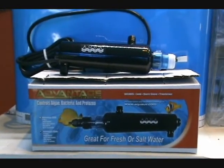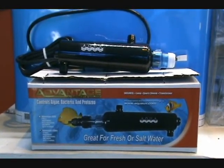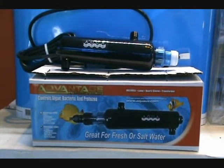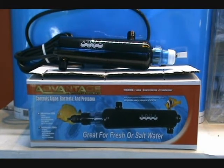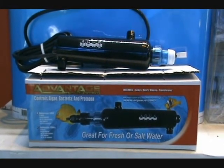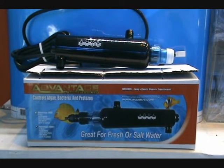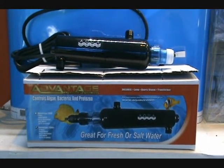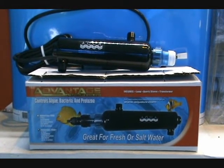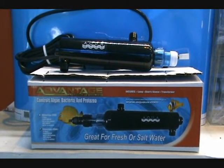Hey guys, today we're looking at a new product — we've got Aqua Advantage ultraviolet sterilizers. These are a new line that we just brought in. Very nice design, very compact, easy to use. They will easily sterilize freshwater tanks up to 500 gallons and ponds up to 22,000 gallons for water clarity and bacterial and algae bloom type situations.